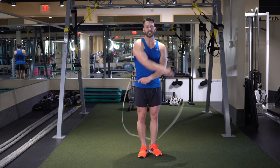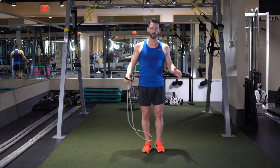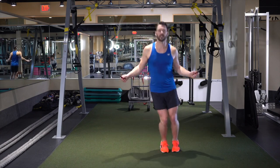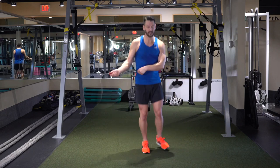The side skier jump is exactly the way it sounds — keeping the feet together, jumping side to side about shoulder width apart. Feet together, over at the back, over the rope, like this. Nice and easy. Keeping the knees together. Soft landings.